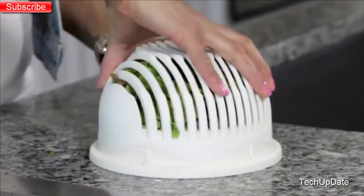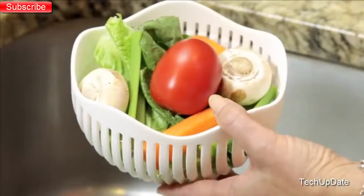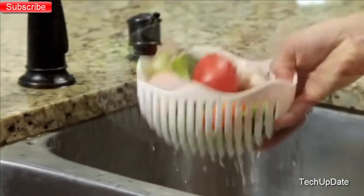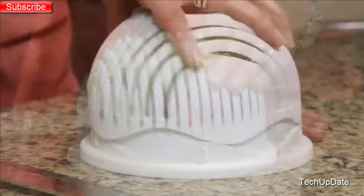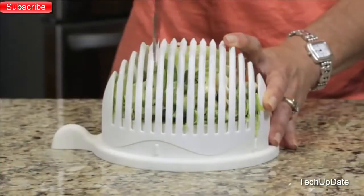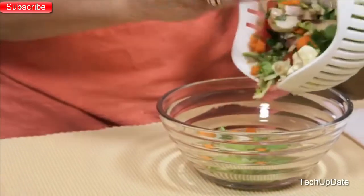Introducing the all-new 60-Second Salad — finally, a fast, easy, virtually mess-free way to enjoy a healthy salad every day. The 60-Second Salad is designed to hold all of your ingredients. These unique slits take all the hassle out of rinsing and straining and allow you to chop the ingredients all at once. Just cut through the slits in one direction, then rotate the wave cam top for a perfect, no-mess cross-cut. In just seconds, your ingredients are perfectly chopped and your garden-fresh salad is ready to eat.